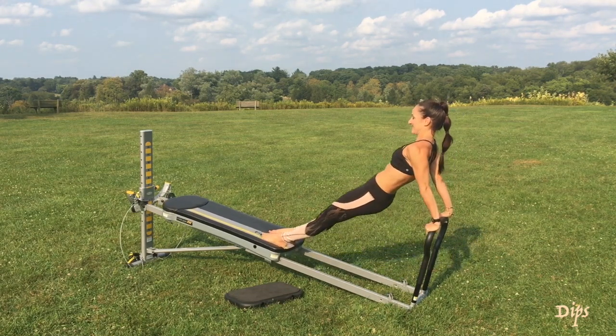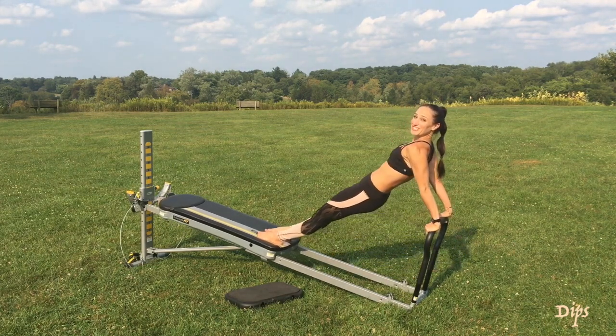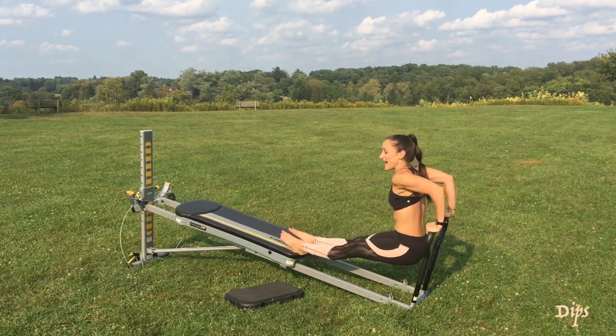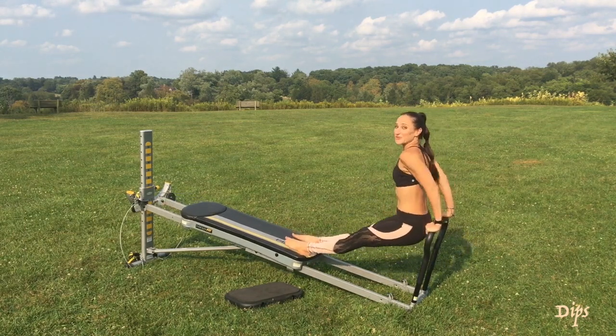Very challenging. Obviously the higher the incline the harder the challenge, but having the padded toe bar really helps as you keep pushing through your hands.